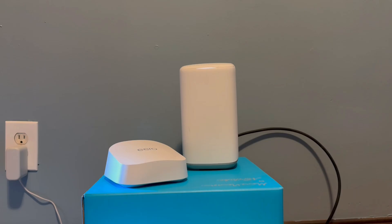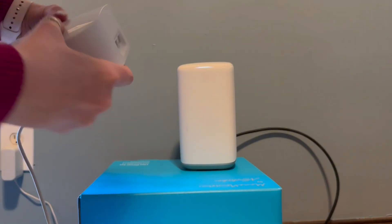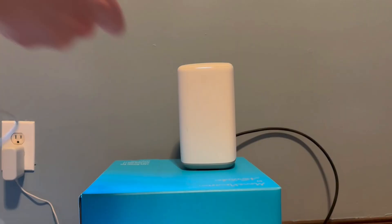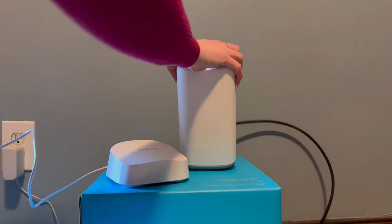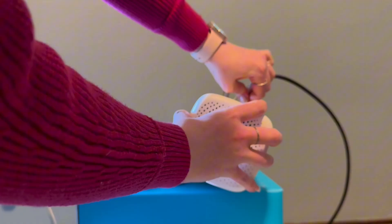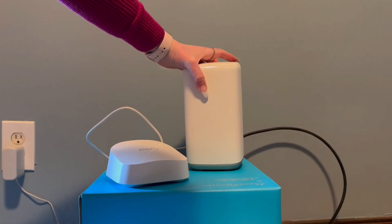First and foremost, you're going to want to go ahead and take your Ethernet cable and plug it into your modem. I'm going to go ahead and do that right now. Super easy on the back — there's only two ports. So just go ahead, plug that in, make sure it's secure. And then I'm going to go ahead and plug it into my modem. My modem is hooked up right into my floor and runs through our crawl space, so I have limited mobility with moving it. But that's the first step.